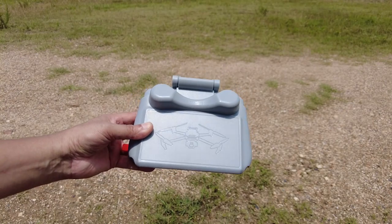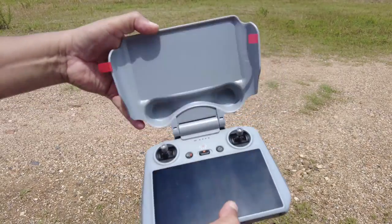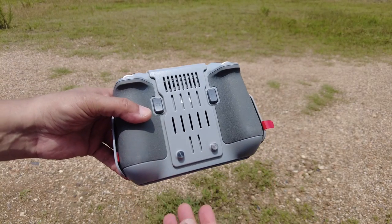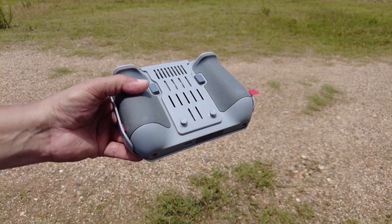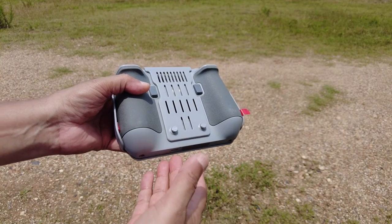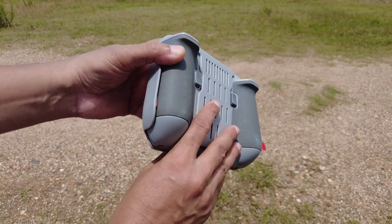First off, this is specially designed for your DJI RC controller and it is very easy to install. As you have just watched in my previous clip, how easy it was to install using just two screws - I used one hand, my left hand, to install it while my right hand was holding the phone camera and shooting the video. So it is very easy to install with just two screws, and of course removing it is also very easy.